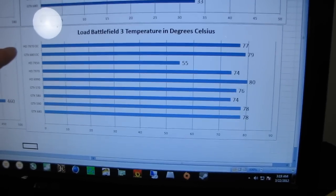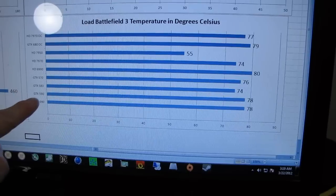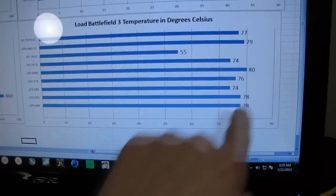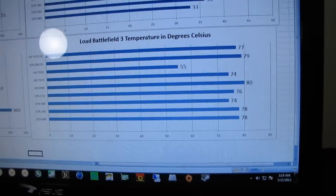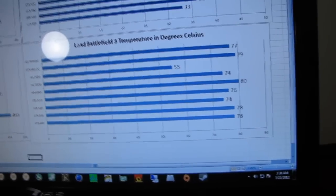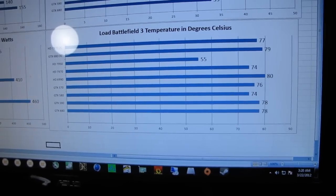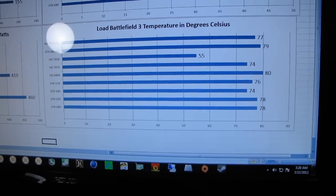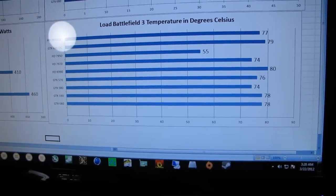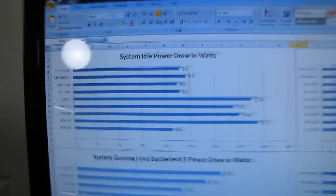All the reference cards — the 7970 OC, the 680, the 7970 non-overclocked, 6990, GTX 575, GTX 590, and GTX 680 non-overclocked — all hover around 75 to 80 degrees, though they vary wildly in terms of noise, with the 6990 being by far the loudest. Check out what you get with an aftermarket cooler: you can drop 20 to 25 degrees off your load temperatures in real-world gaming. In a closed case you'll probably gain another 3 to 5 degrees back, but it's still a very significant improvement — as demonstrated by the Sapphire 7950 OC with their Dual-X cooler.